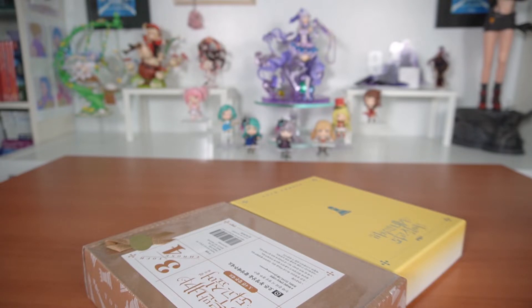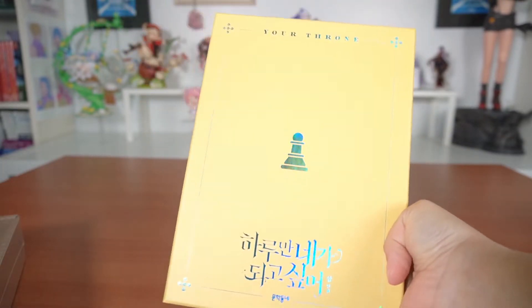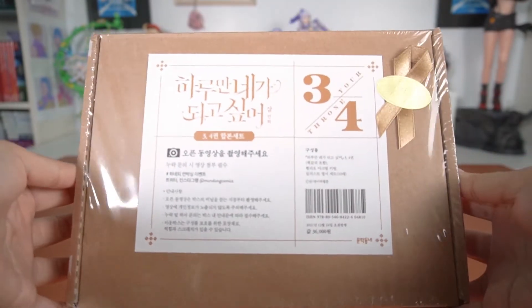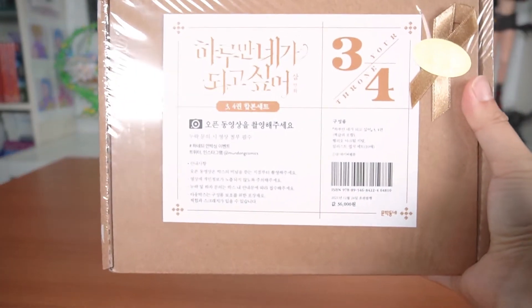It was way cheaper for me to just pay aftermarket prices from Mercari Japan and ship it from Japan to me than it would be to buy it directly from Korea. I don't know how that makes sense, but yeah.